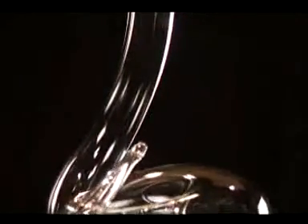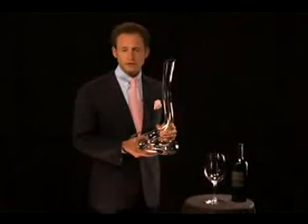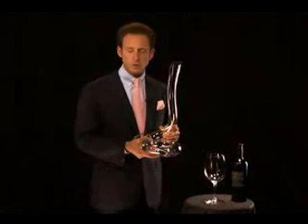Every wine needs to breathe, needs to open up. Especially young wines should be decanted — whether it is red wine, white wine, or even champagne. Eve, this beautiful decanter, is the perfect answer. This video is to truly show you how to properly decant wine.